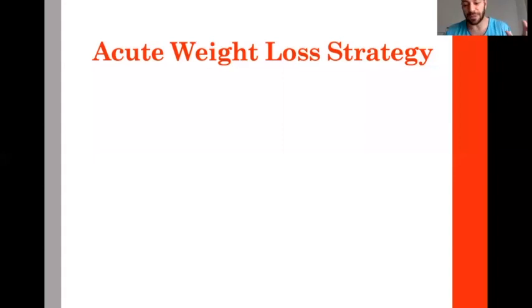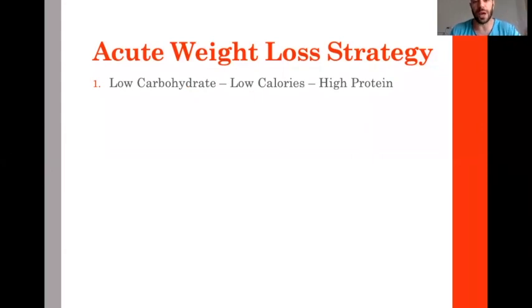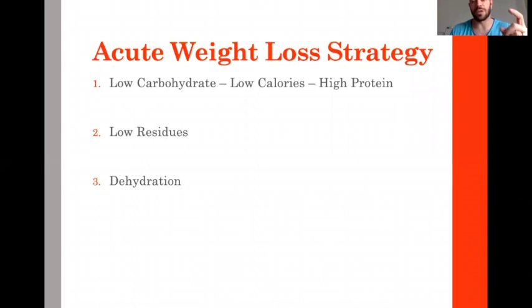After losing some fat in the weight loss phase, you go into the acute weight loss strategy. This is no longer targeting fat. What you want is to dry the body of its energy stores to lose one to two kilos, then decrease the content of the intestine.